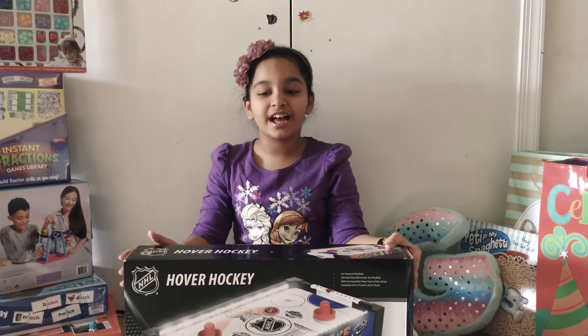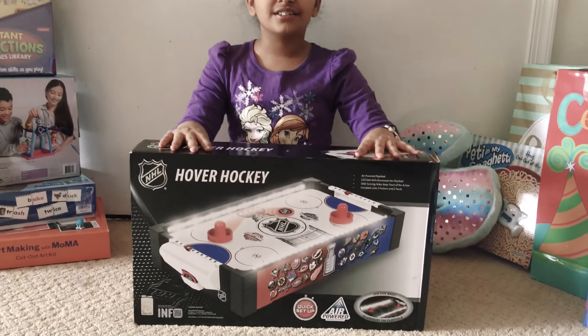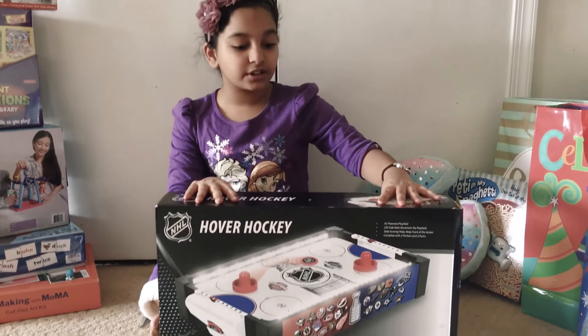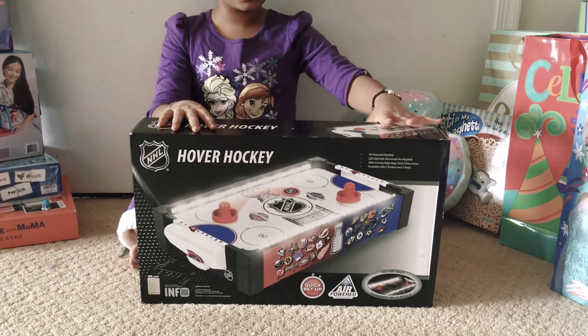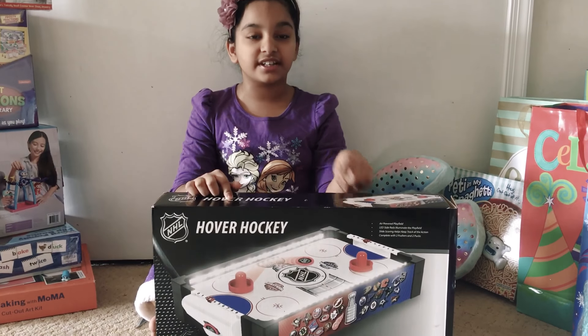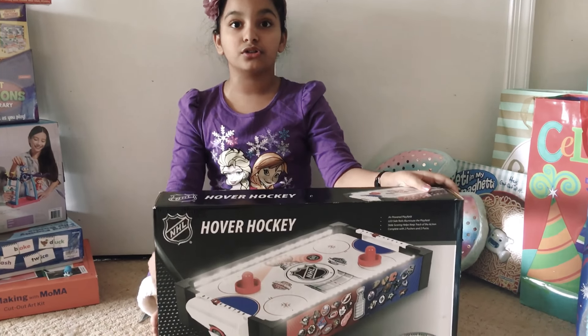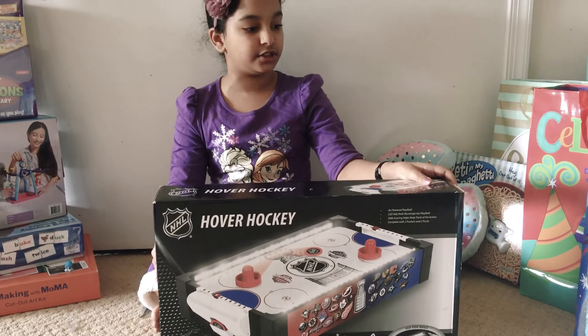Hi guys, Ghaniv here, and today I'm going to be showing you the super cool hover hockey game, so let's get started. First of all, this is super cool because this is the exact same field that the NHL plays on today. The NHL is the National Hockey League. They are super good at hockey, and I'm so excited to start opening this up.